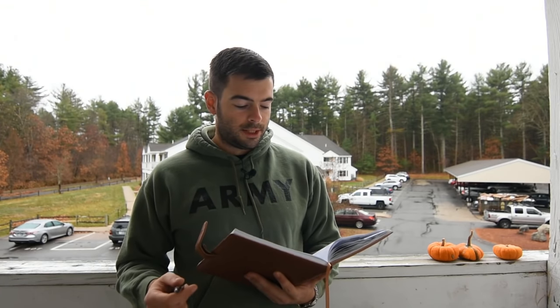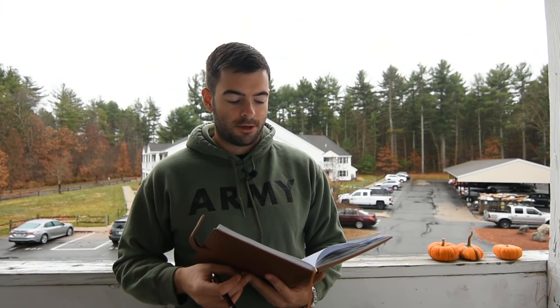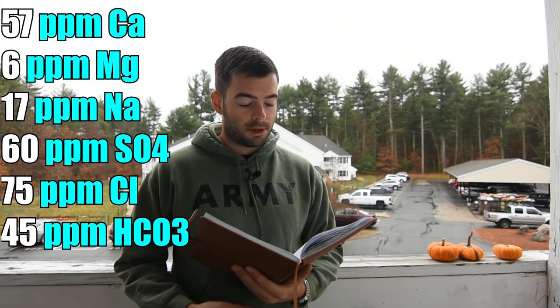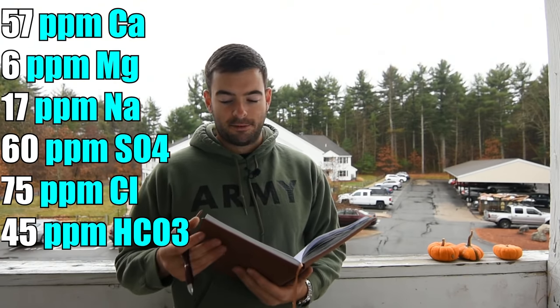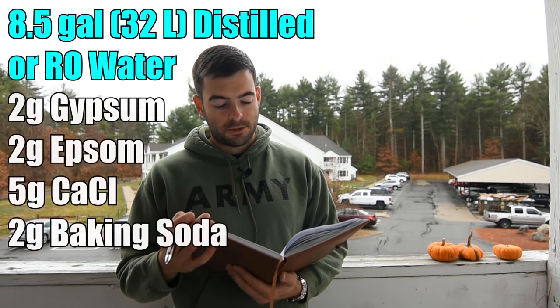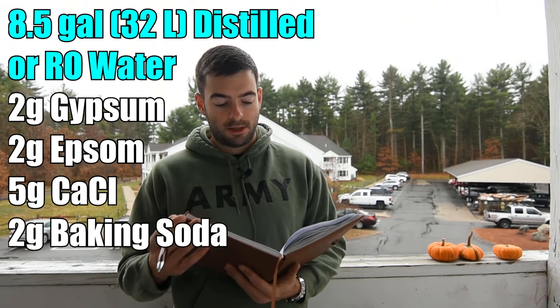Last but not least is water. Now that I have a manufactured system, I'm changing everything in my recipes to be exactly replicable for everybody. We're starting with a distilled water base — eight and a half gallons. We're using a water profile geared towards amber beers and a slightly malty profile: 57 ppm calcium, 6 ppm magnesium, 17 ppm sodium, 60 ppm sulfate, 75 ppm chloride, and 45 ppm bicarbonate. For eight and a half gallons off distilled water, add two grams of gypsum, two grams of Epsom salt, five grams of calcium chloride, and two grams of baking soda. That gives a relatively malt-forward but balanced profile friendly towards darker amber beers.